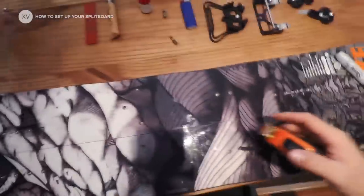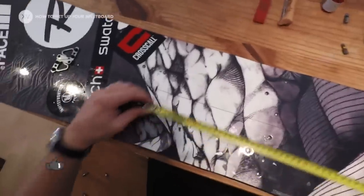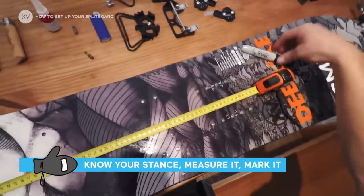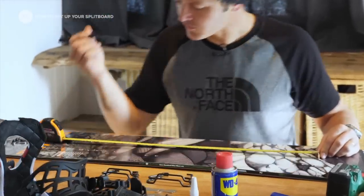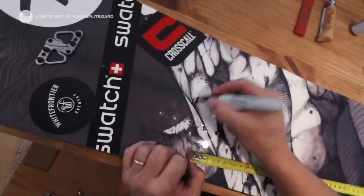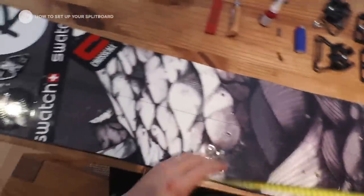First thing is the stance — you need to know what your stance is. For your info, mine is 59 and my angles are 3 degrees on the back foot and 18 degrees on the front foot. So I'll mark it so I can see it and use it when I set up the binding. Very important.